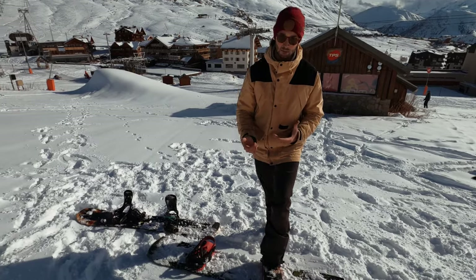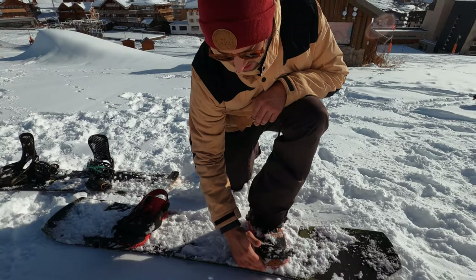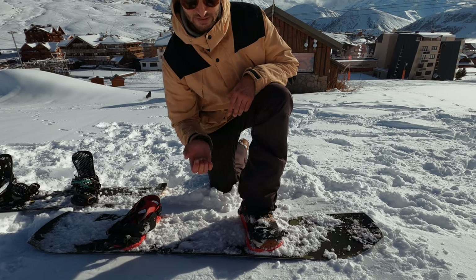If you take a look down here at my board, you'll see I've got one foot in the binding. My toes are hanging out over the edge a little bit, but really not much at all, and my heels are about the same around the back.